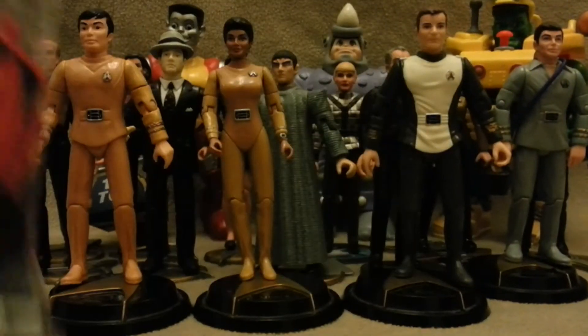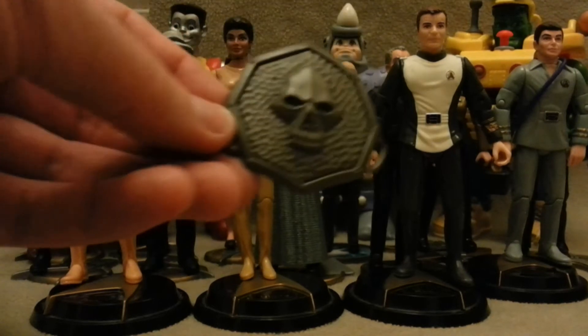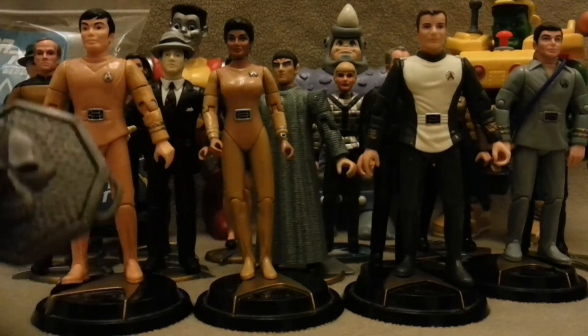There are a few additional bits and pieces in there that I'll have to do a little bit of research on and find out what the situation is. One of the highlights I'm not really sure about is this shield — what the hell is this off? If anybody knows, please let me know. It has a kind of clippity thing on the back.